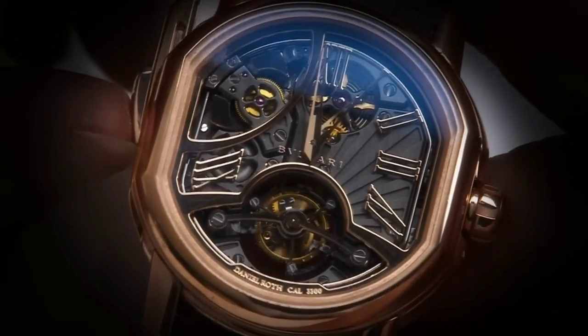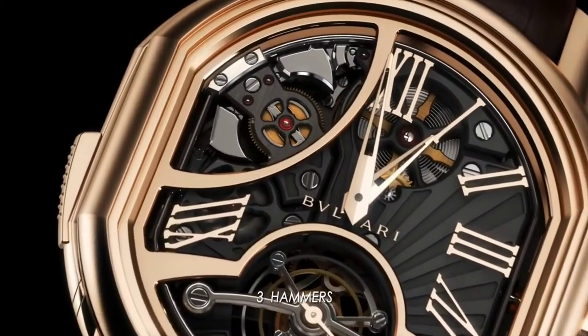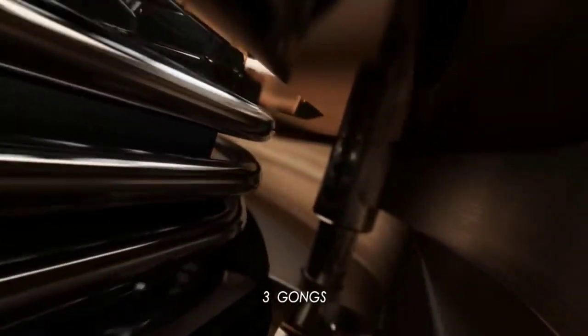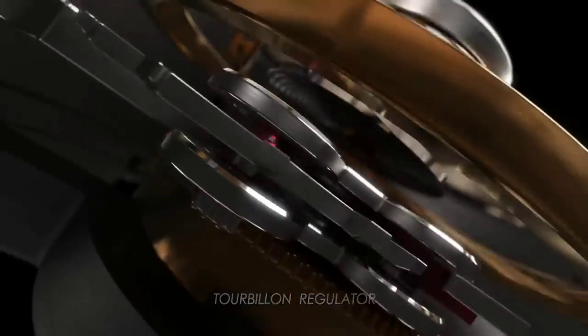The hammers and gongs, as well as the regulator, are on the back or top plate side of the movement. This means that you can't actually see the hammers hitting the gongs when you activate the repeater if the watch is on the wrist. There is a bit of a trend in modern repeater construction to shift the hammers and gongs to the dial side, so you get a little eye candy along with your ear candy. I suspect that one other upside of switching things around is that you get better volume as well.